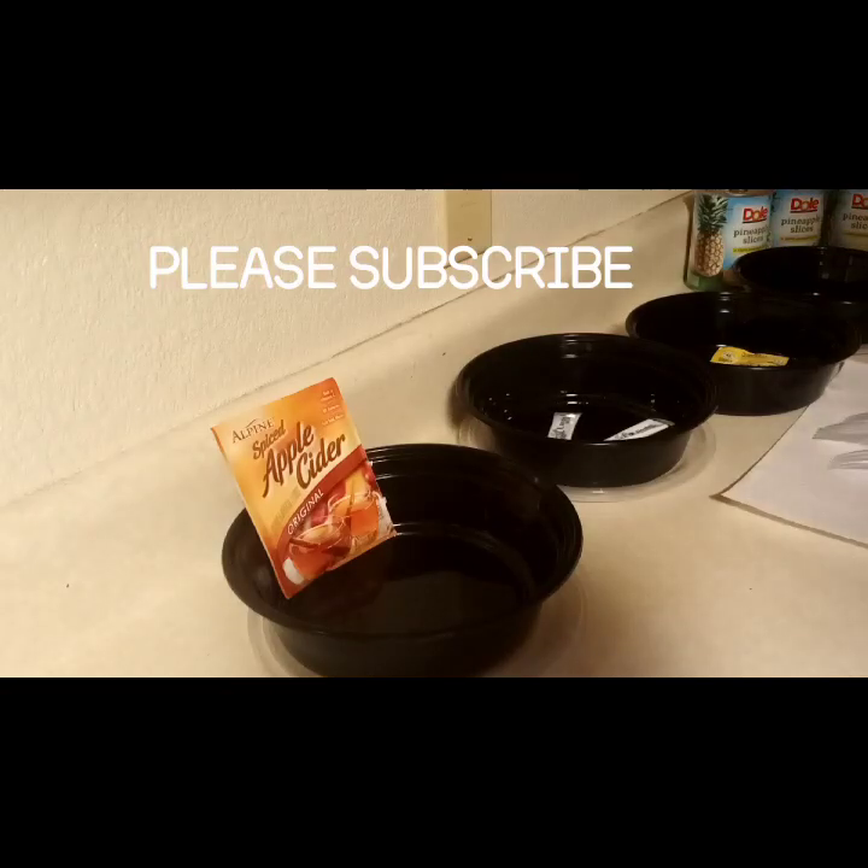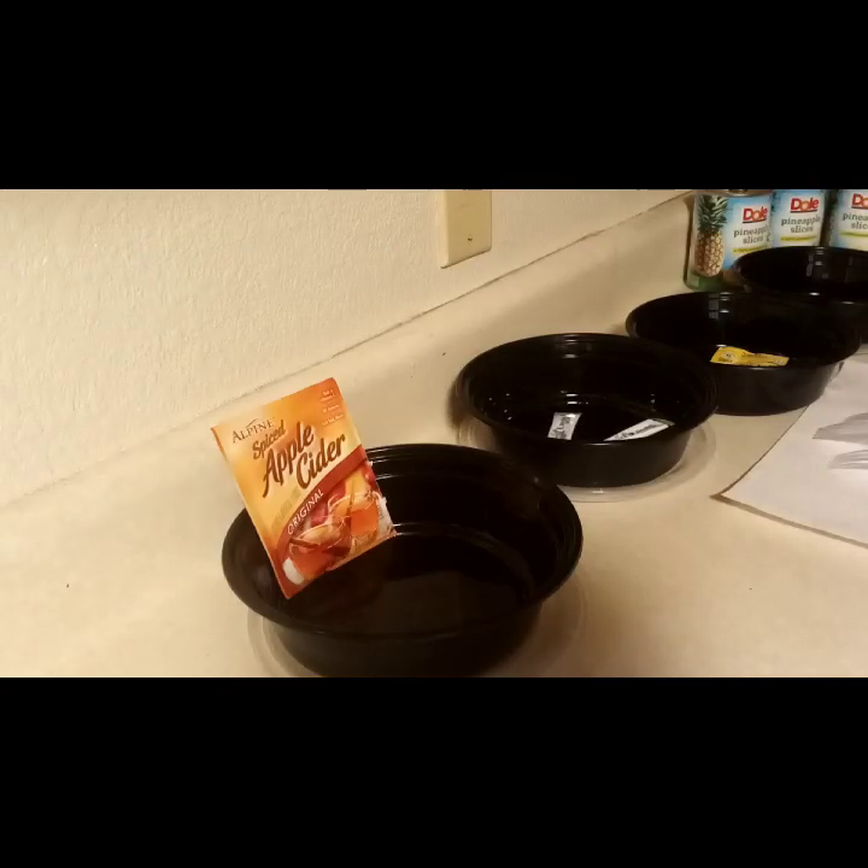Welcome back to my channel. Don't forget to like, comment, subscribe, and share. I have a fun treat dessert — infused pineapples!